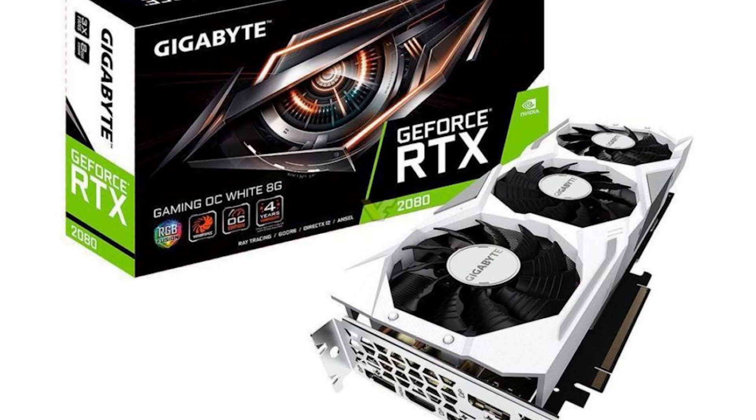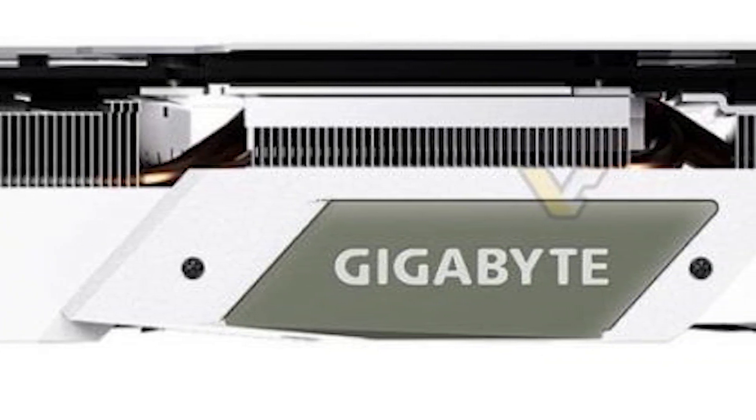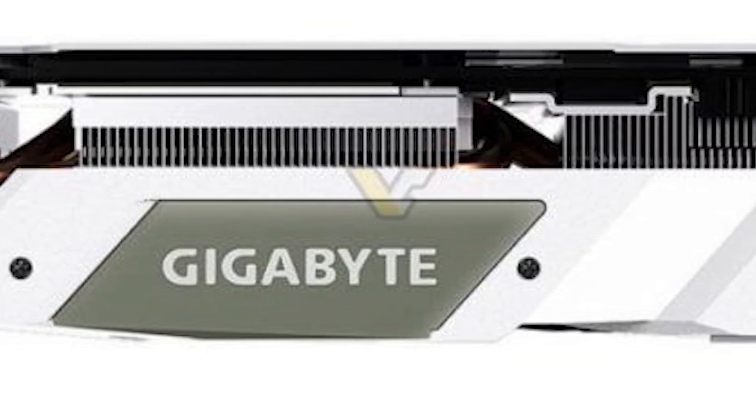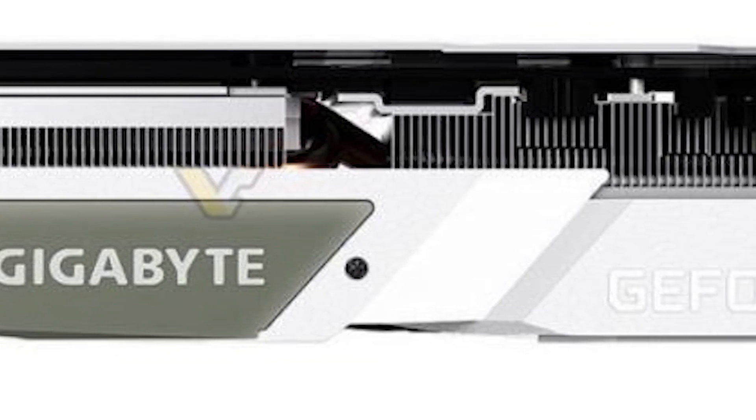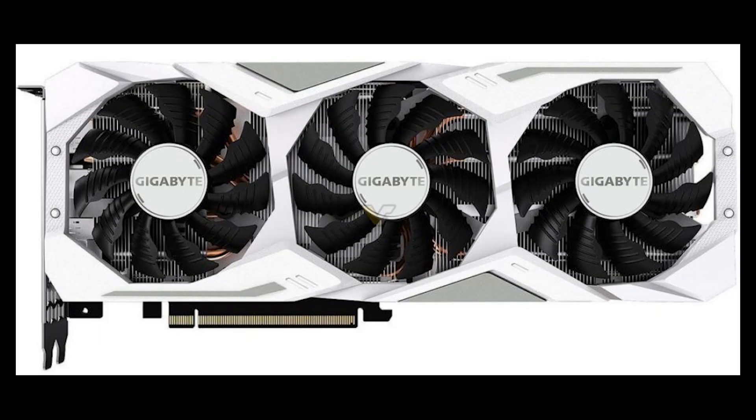The only graphics card launch we have this week is the Gigabyte RTX 2080 Windforce White Edition. This is exactly the same as the other Windforce card, but it's white. I wish they would do one for the 2080 Ti as well, but it's just for the 2080. That's a good-looking card — if you want a white card, it's probably the one you should go with.